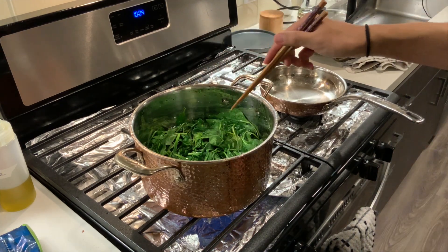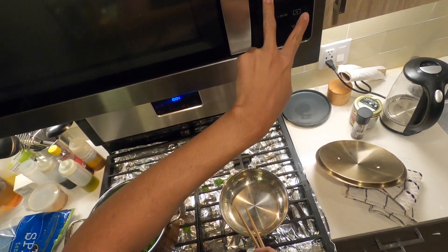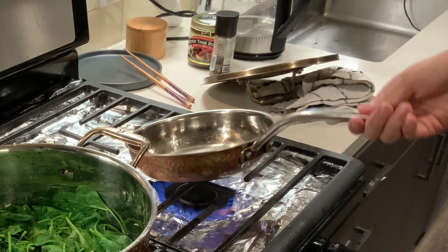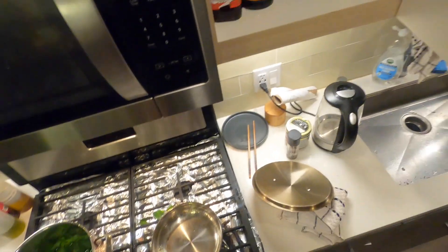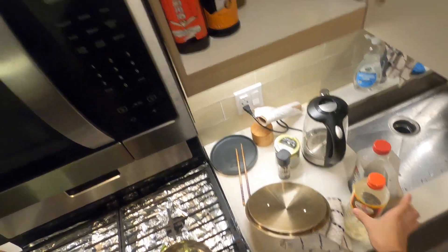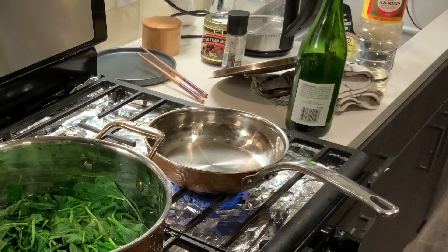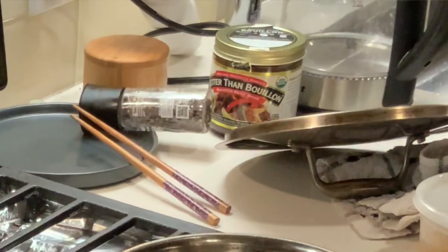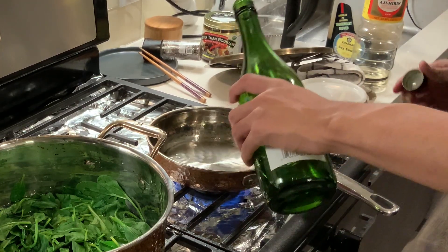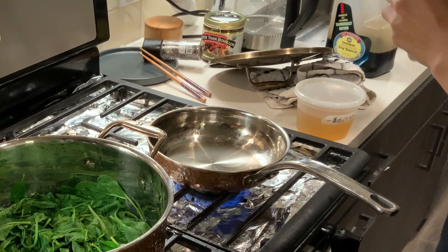We're on high heat and we're going to cook that for about two minutes. In the meantime, we're going to start on the marinade. The sauce is super simple — sake, mirin, soy sauce, and a little bit of dashi. These are the four core flavors of Japanese cooking.